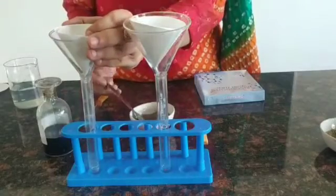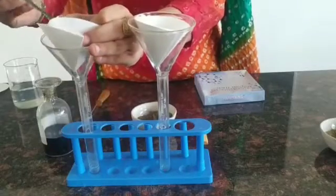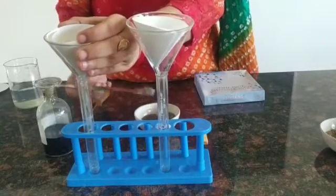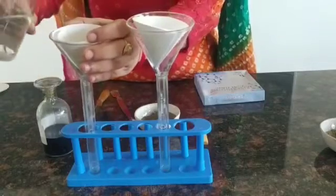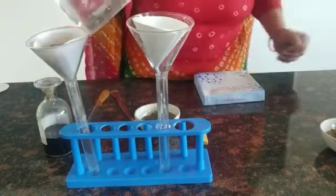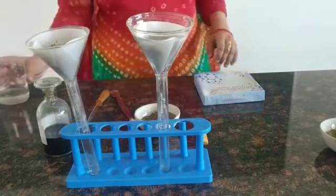Now we'll add water so that it percolates down through the soil. We'll collect the water in the test tube. When the water drips down through the funnel, it is collected in the test tube, which will be used for testing the pH. Let the water drip down slowly.